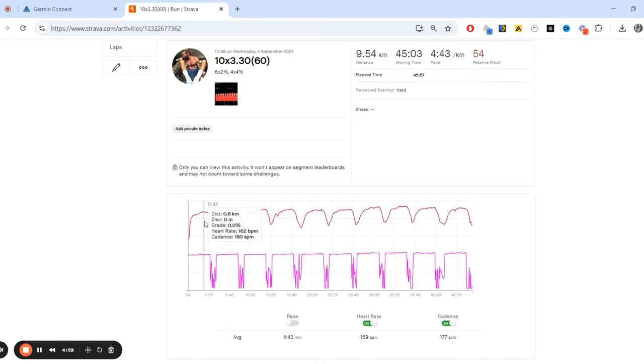Heart rate 162, cadence is 180 as I go through the reps. As I progress, it's pretty much the same - heart rate 162 to 165, cadence starting to go up a little bit to 184, but nothing to worry about, literally one percent. Getting to rep six, the final one on two percent, it's 166 heart rate, cadence 186. The recovery valleys are coming down to around 113, 130, 135, 127, 126 - all good stuff.